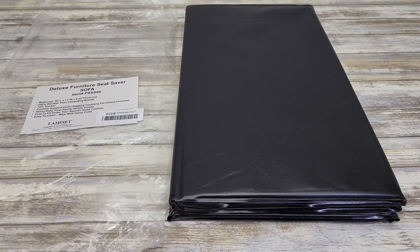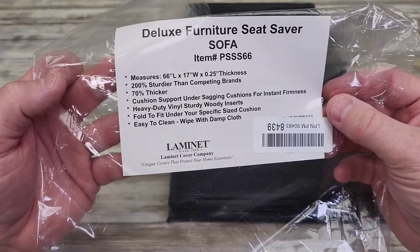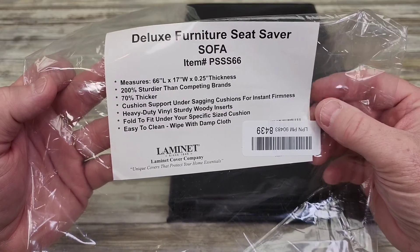Hello everyone, this is Just a Dad. Today I'm going to show you the Deluxe Furniture Seat Saver. This is for a sofa, and it measures 66 by 17 by 0.25 thickness.